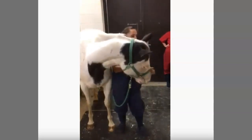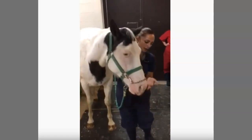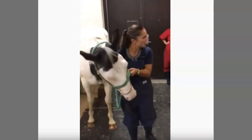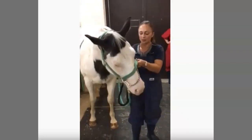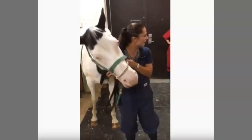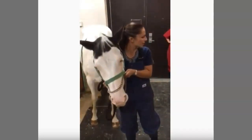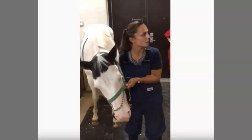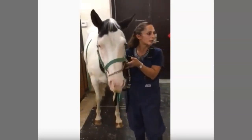They say that horses have endorphins that are released from that area — I'm not sure if that's true, but we'll give it a whirl. Plus, we can apply and release pressure here. And it's not like a twitch where the pressure is constant. You can loosen up and tighten as needed.